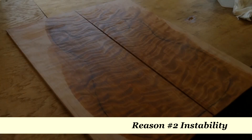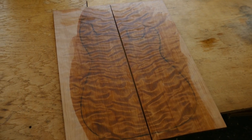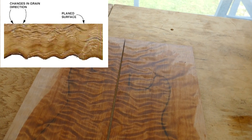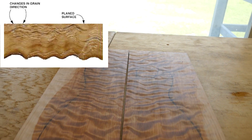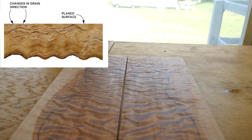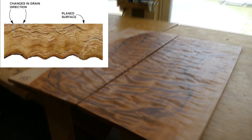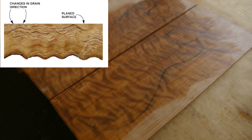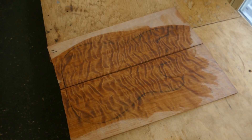Why does figured wood have less stability? When you look at that beautiful figure, what you're really seeing is different types of grain exposure at the surface - a mixture of side grain and end grain. It's the alternation between these grain types that gives the wood its wavy texture. The problem is that end grain and side grain respond to humidity changes and warping differently, so when the wood shrinks or expands it does so more inconsistently, leading to more cupping and warping. A good builder can ameliorate this by not thinning a figured top as much as they otherwise might.